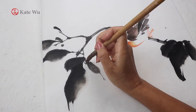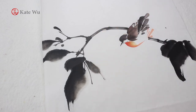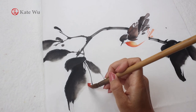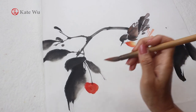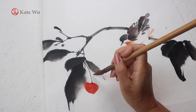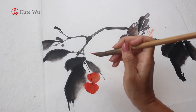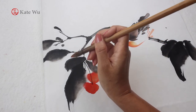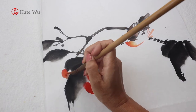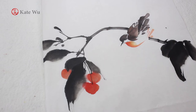Now I'm adding a few stems and some cherries. Cherry trees are not native to China, so I've never seen any traditional Chinese paintings featuring cherry trees. This is also my first attempt to paint this subject. I will try to paint some other compositions in future videos, so please subscribe if you're new to my channel and press the bell notification button so you don't miss out on the latest updates.